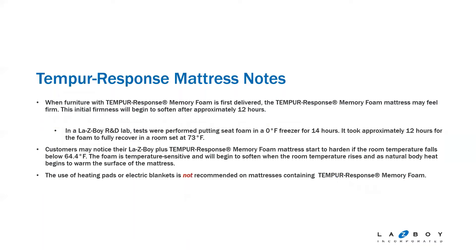A couple notes on the Tempur-Response mattress: when first delivered, it may feel very firm depending on the weather, because Tempur-Response memory foam is temperature-sensitive. The initial firmness will begin to soften within about 12 hours. When tested at the R&D facility, it was placed in a freezer at zero degrees for 14 hours, and it took approximately 12 hours to fully recover in a room at 73 degrees. If the room temperature drops below 64 degrees, you will start to notice increased firmness in the Tempur-Response mattress.